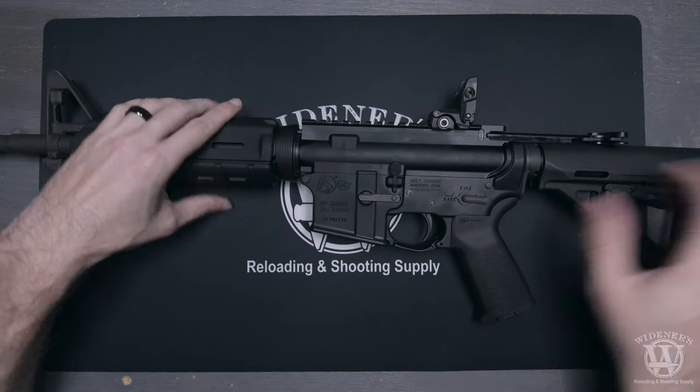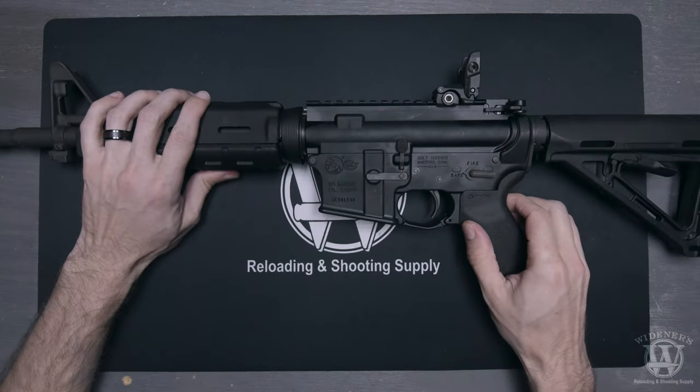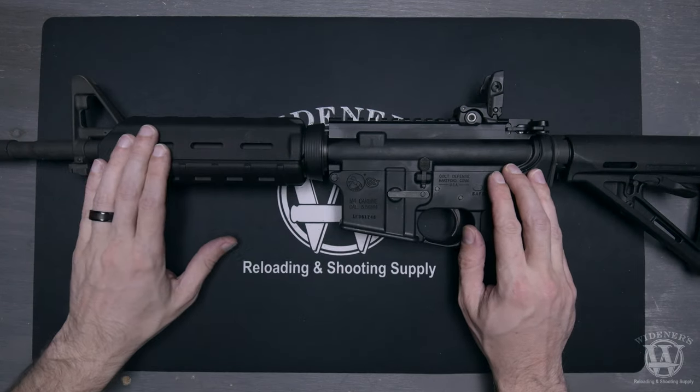Firearm accidents are more common when owners are distracted, so keep your workspace clean and free of distractions. Lay the rifle on its side, pointing in a safe direction away from anything valuable.